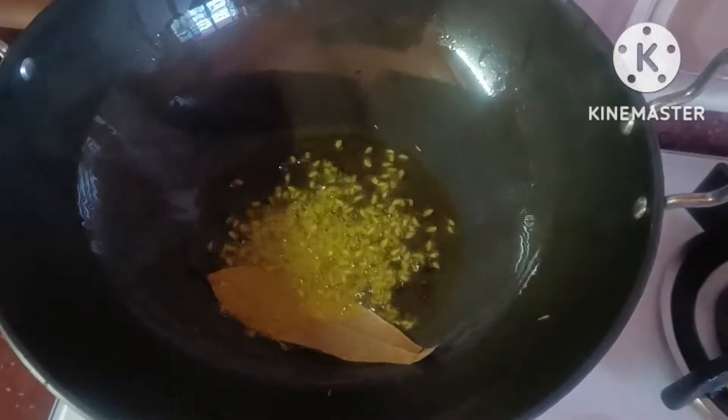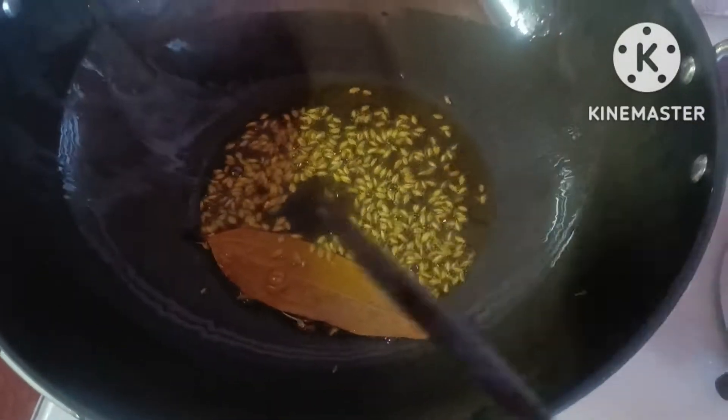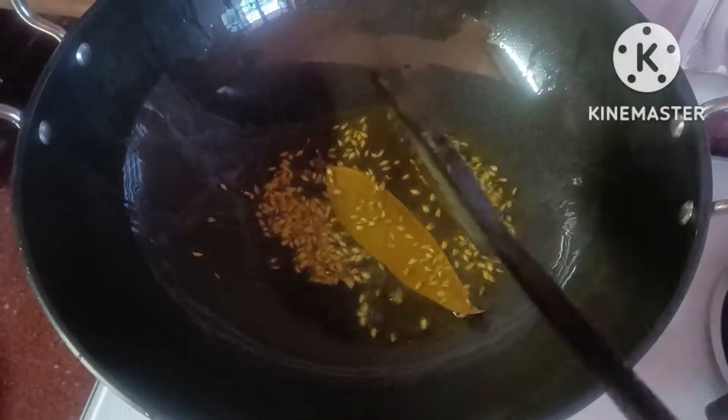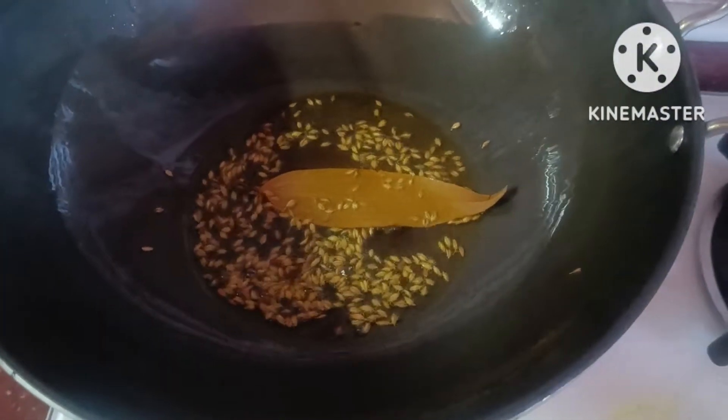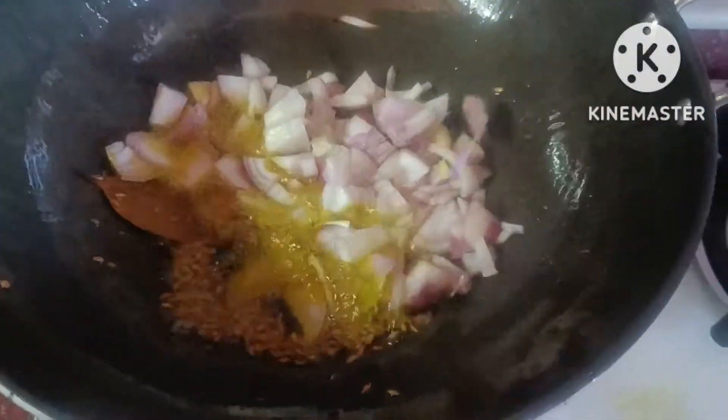This is the first part of the garlic. It is because of the garlic rice. You will make the garlic rice.